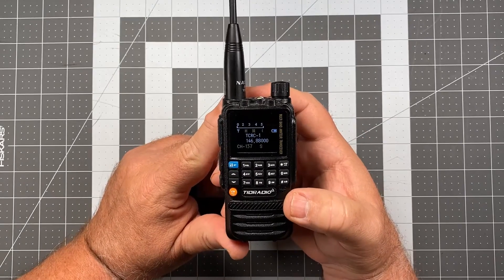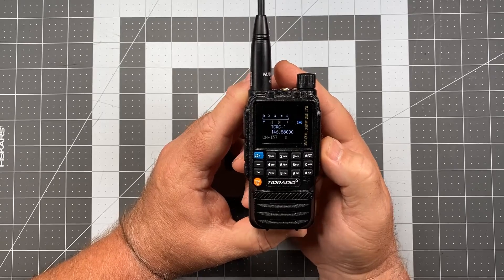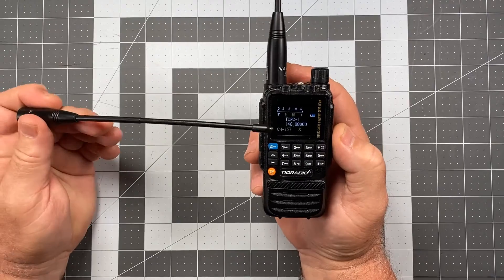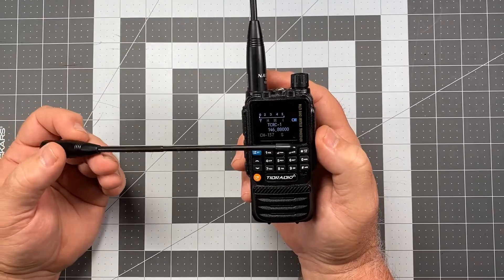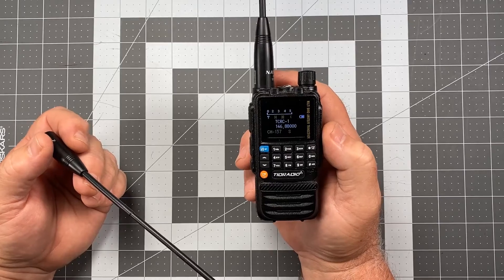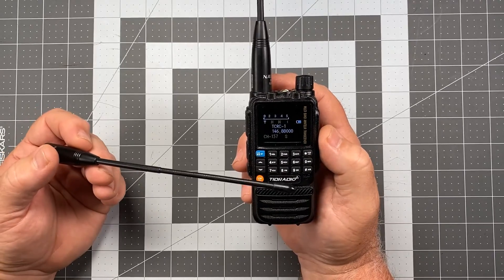Boom! So it pulls out a lot of the extraneous details, and what it leaves us with is one line of information — one band that's available. So it turns it into a mono band display instead of a dual band display. And I don't mean that in terms of VHF versus UHF; I mean in terms of the A and the B band, or A and B areas, however you want to refer to that.